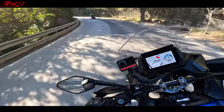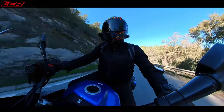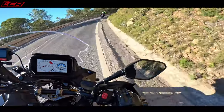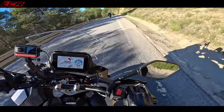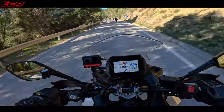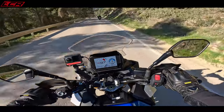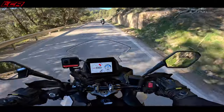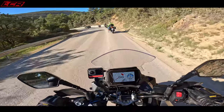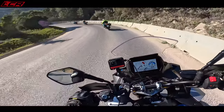These sorts of roads have quite a lot of sand on them, and you're never sure how much these bends suddenly tighten. You can see all the dust coming off the tyres — the roads are pretty dirty. I don't think we'll be getting any knee-down today.